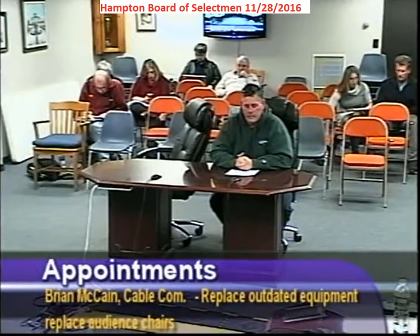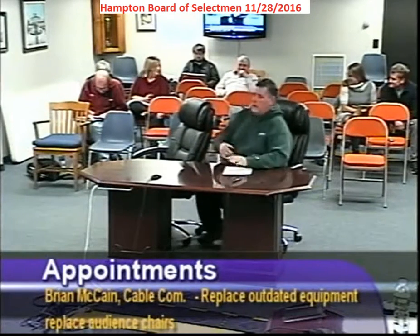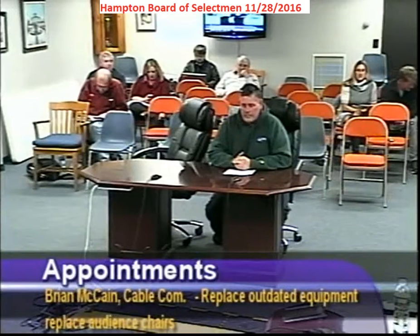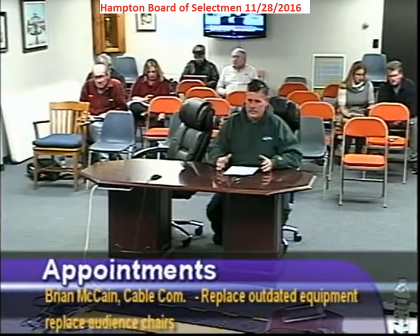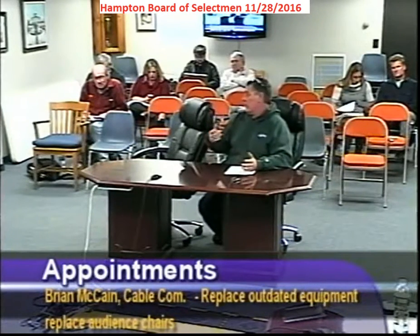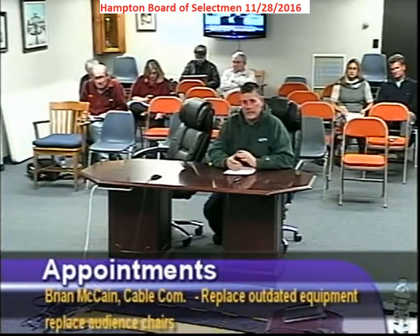The next agenda item was studio chairs and studio audience chairs. The current ones are from the 1970s — they were in the town office when it was in the old building — and they're no longer comfortable. It's a gray area whether the cable committee should pay for them, but this is the Channel 22 studio in the Selectman's Room. Uniform chairs ranging from $40 to $100 each were quoted.